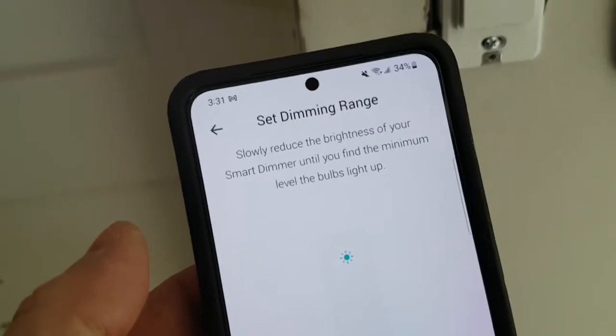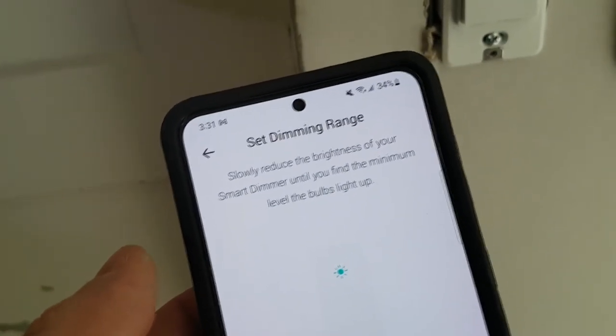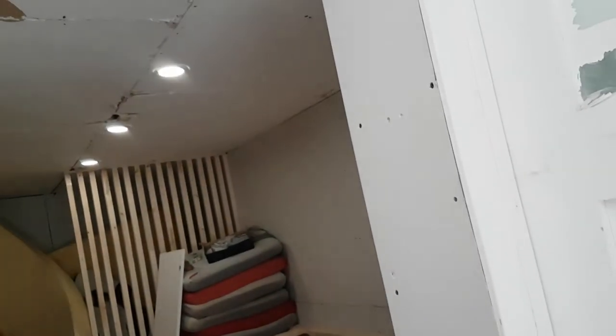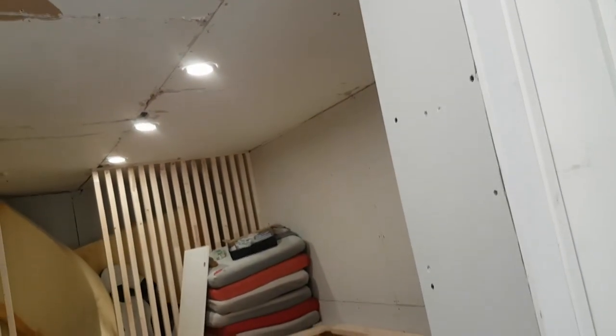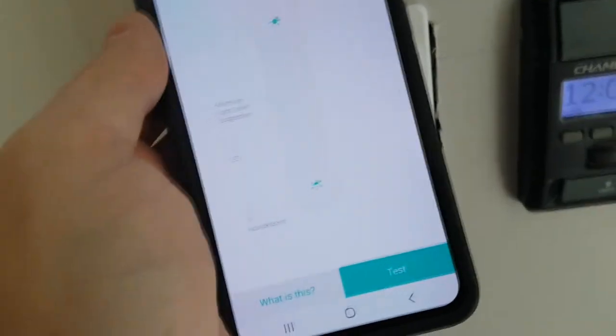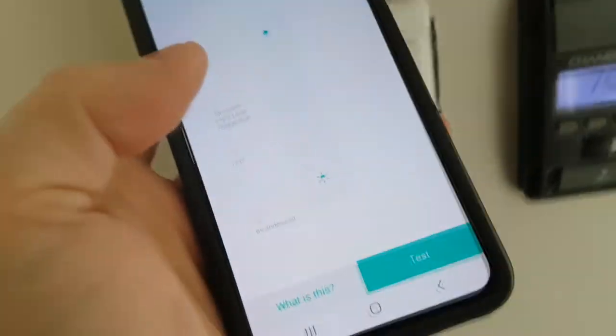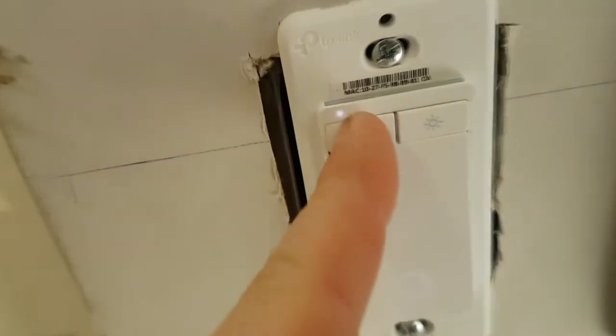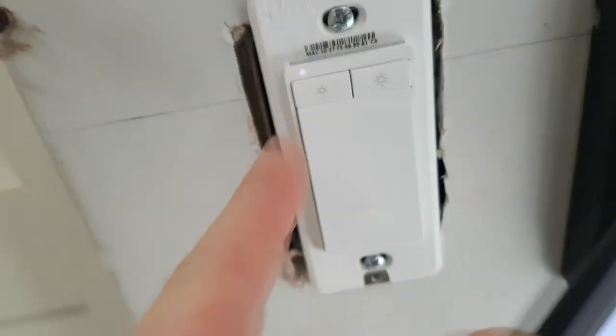Now we set the dimming range. Slowly reduce your brightness until you find the minimum level the bulb lights. For example, if you want the lowest level to be midway, you can adjust that in the app — so when you set zero brightness, it would actually be about 40% brightness. We're going to make sure the lowest possible dimming level is zero, and adjust accordingly until that dot goes all the way to the end.